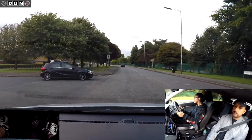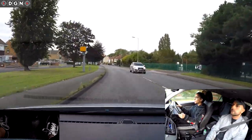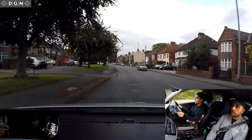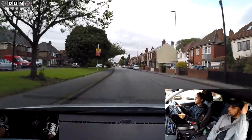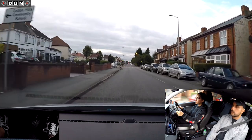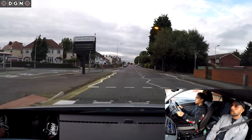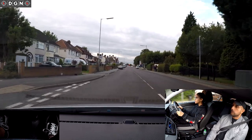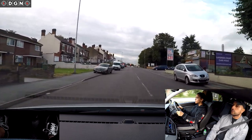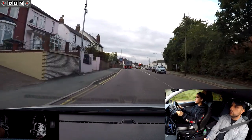You're maintaining a good speed. Can you see any pedestrians near the crossing? No. Anybody close behind you? No. Good mirrors there. We're going to continue straight ahead at these traffic lights. Which lane for straight ahead? There are two lanes - this one. Which mirrors before going straight ahead?